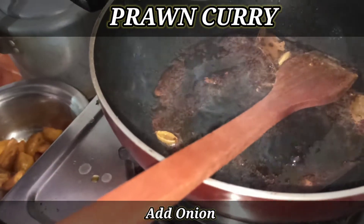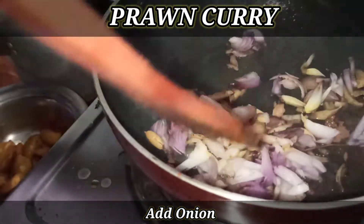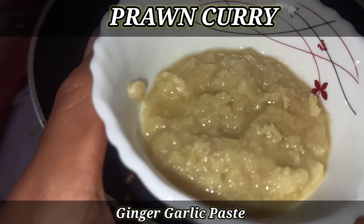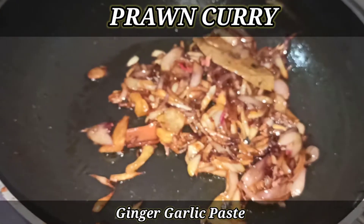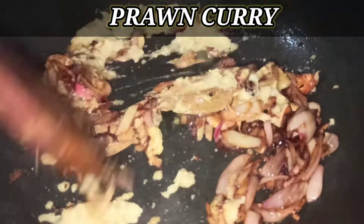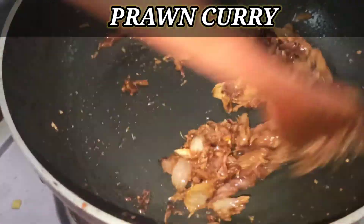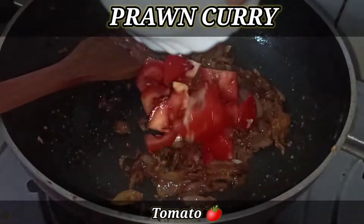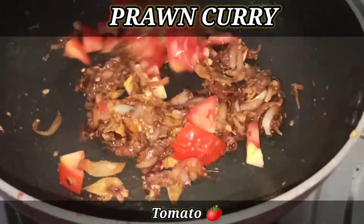Now we put the ingredients in here. We will add a solid base. After about 4-5 minutes, give it a stir. We will add tomatoes now — add the tomato and stir it in.